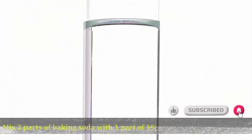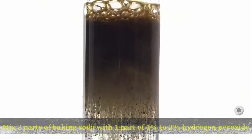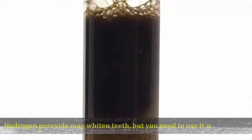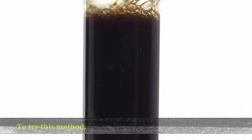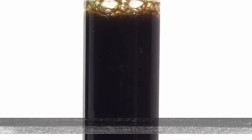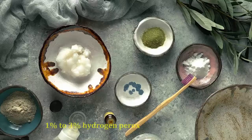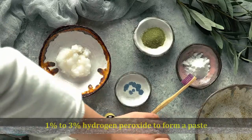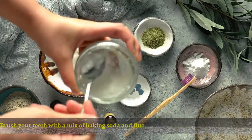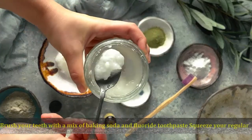Mix two parts of baking soda with one part of 1% to 3% hydrogen peroxide to form a paste. Hydrogen peroxide may whiten teeth, but use it with caution. Brush your teeth with this mixture.